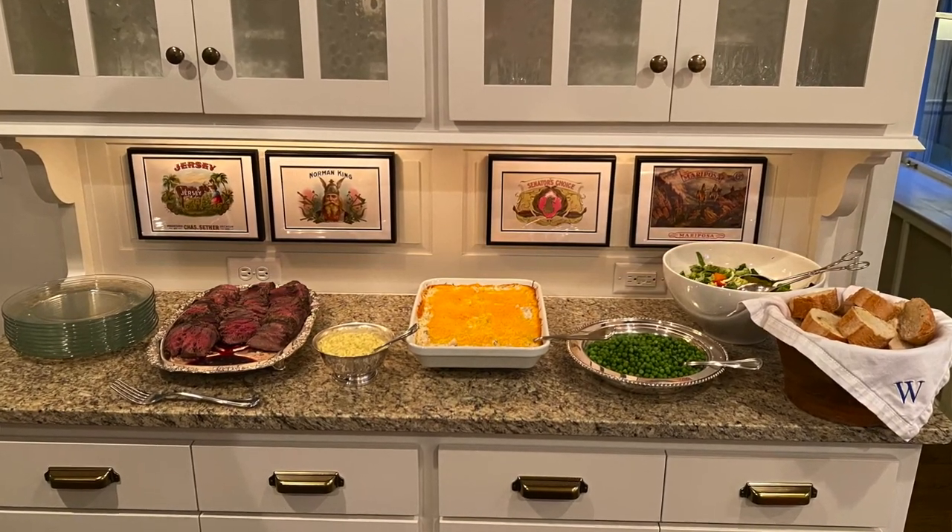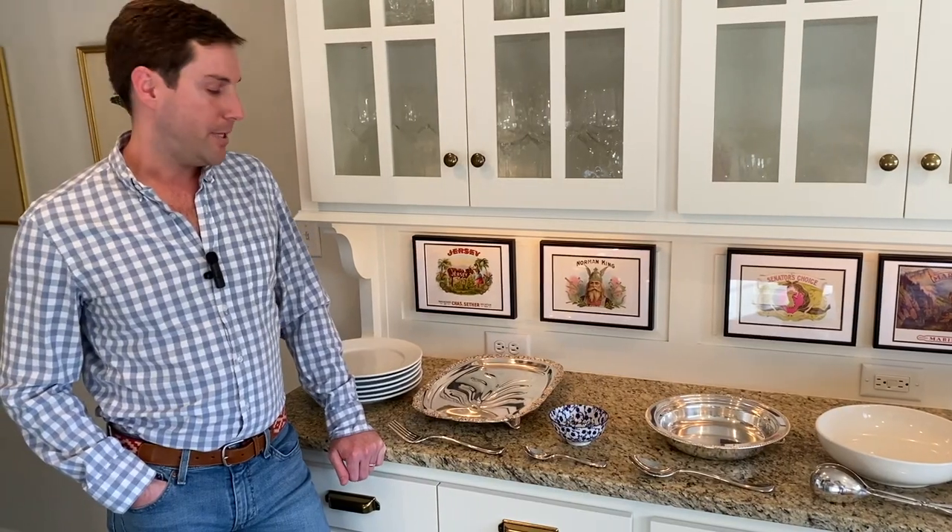And you can't forget all the serving utensils. One tip is sometimes I put a post-it on each serving piece just to remind myself what I'm serving for the party.